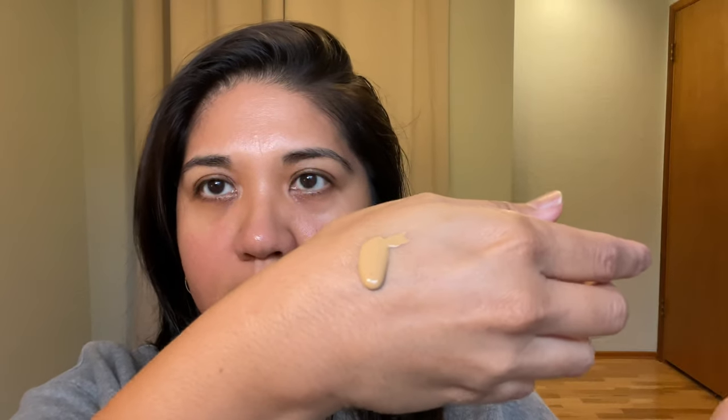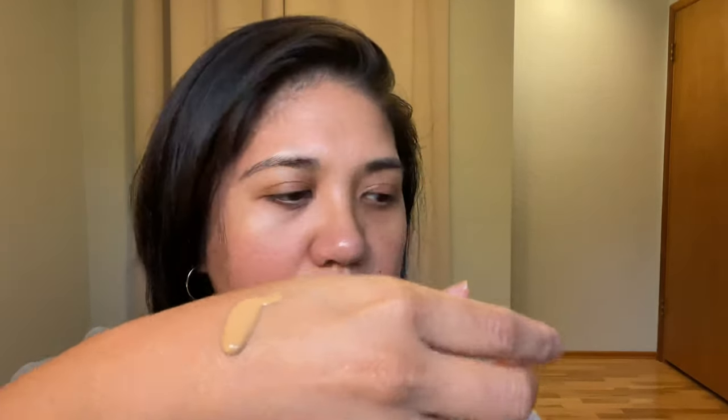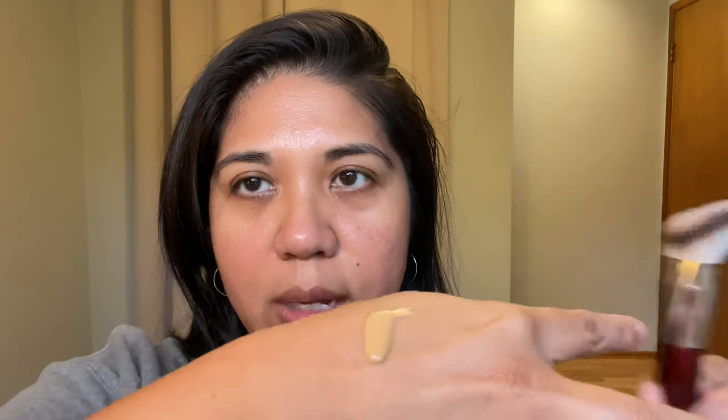So we're going to use this BK 101 brush with the Clé de Peau radiant natural foundation, which came out earlier this year. I have it in BF50 Tan Buff. I usually just use one pump — it's a little liquidy — so I tend to put one application on one side of my face and then go in on the other side.